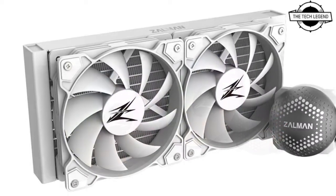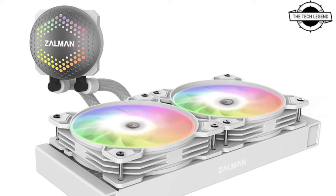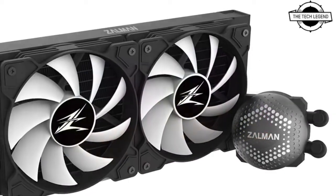The Gentleman Alpha line is available in three variants based on radiator size: Alpha 36, Alpha 28, and Alpha 24. Each comes with sub-variants based on color — white and black. The main selling point of the Alpha series is innovation with the pump block design.